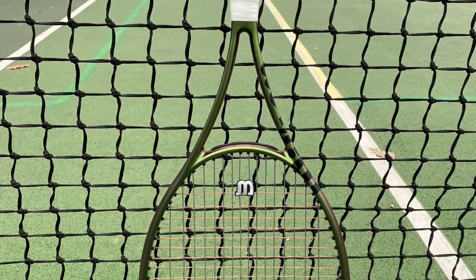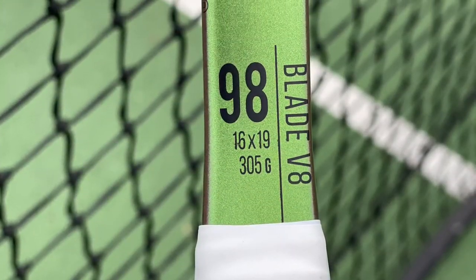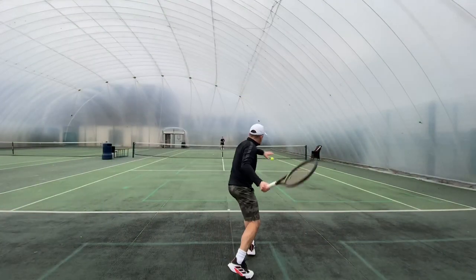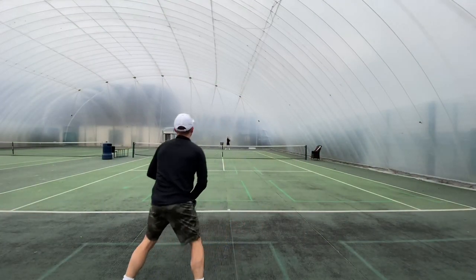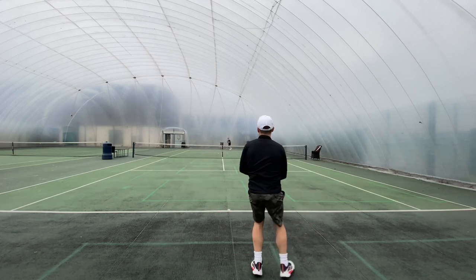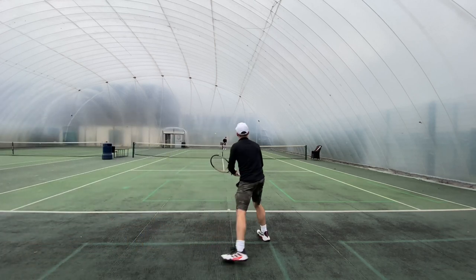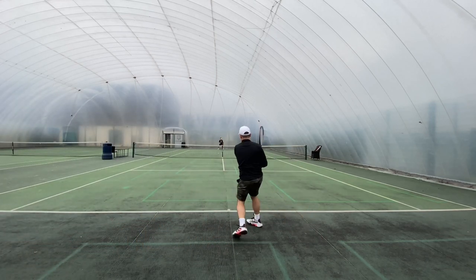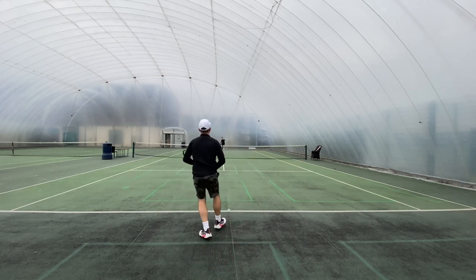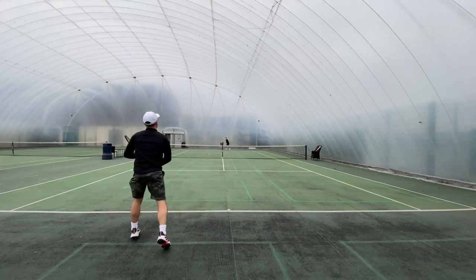Hey everybody, this is Andy from Tennis Euphoria and today I'm bringing you my review of the Wilson Blade V8 16x19. A little bit late to the party reviewing one of the new V8 Blades, but my style is to adopt a racket for a couple of weeks, use it as my own, and then bring that feedback back to the market. I tend to lag behind release dates but I play with rackets for a fair period before reviewing them. If that's of interest, subscribe to the channel as there's plenty more coming up every two weeks.